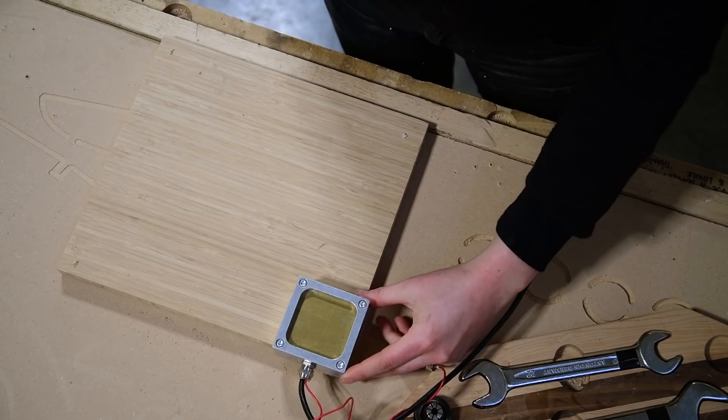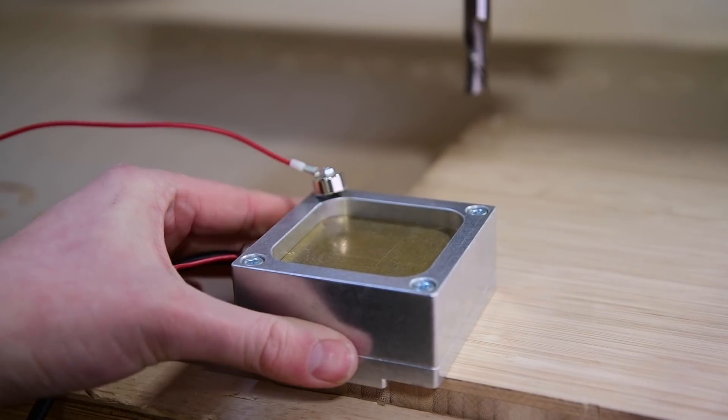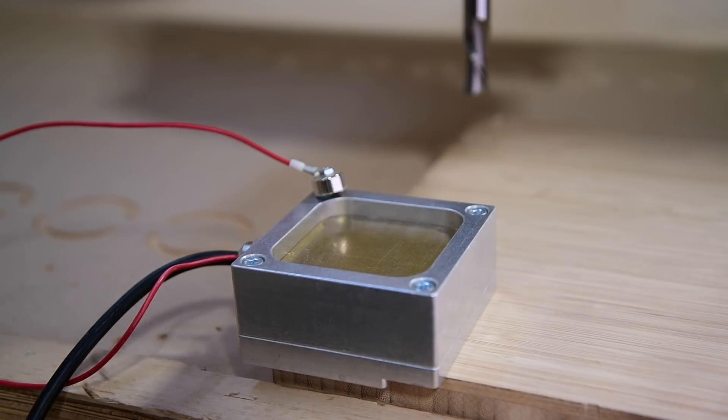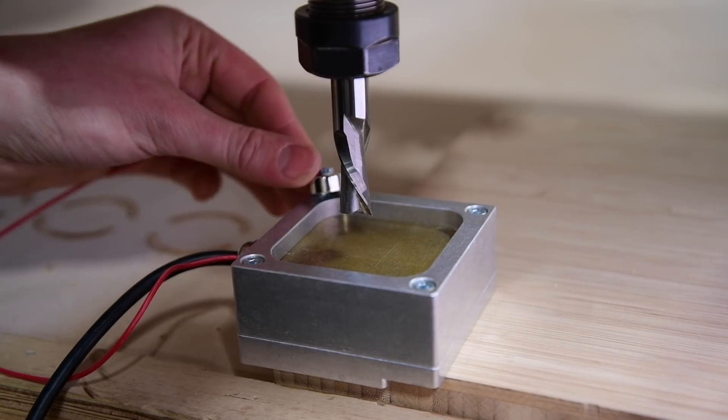Let's talk about how the Auto Z and corner finding touch plate works and see it in action. For finding X, Y, and Z, place the touch plate with the corner finding edge on the origin corner of the material, then drive the spindle with the router bit centered about an inch above the brass plate.